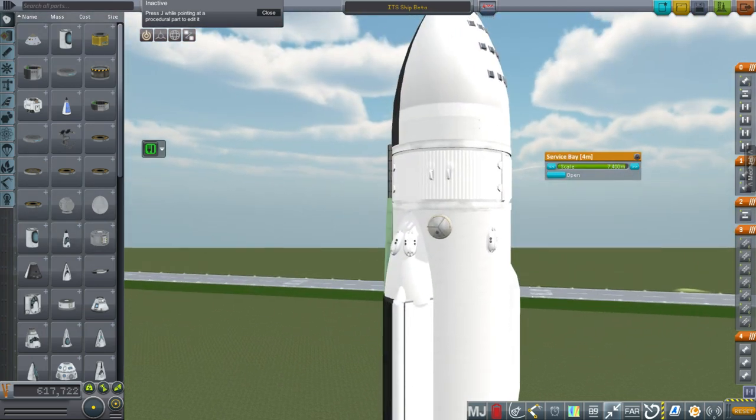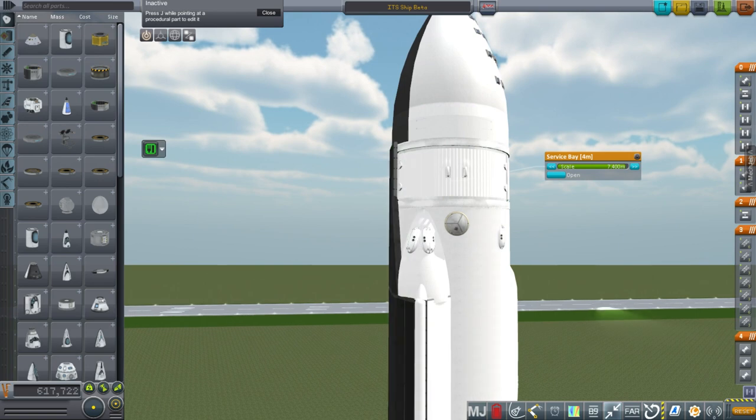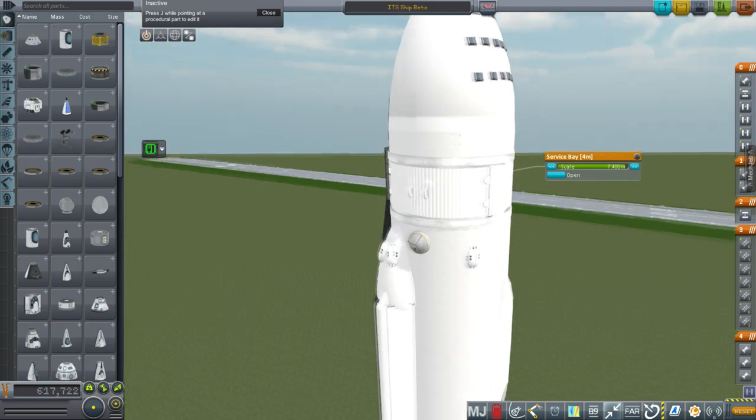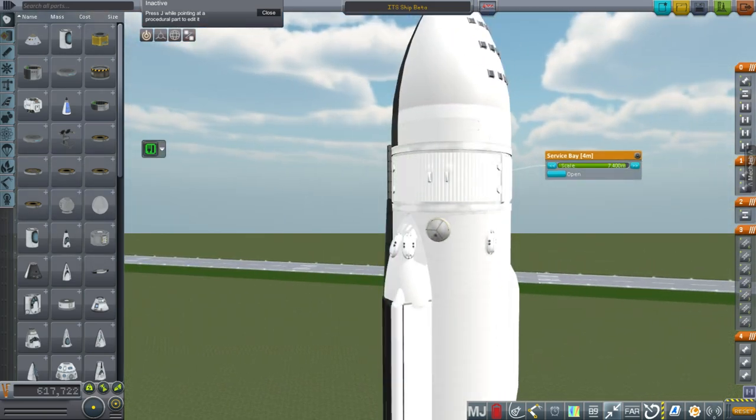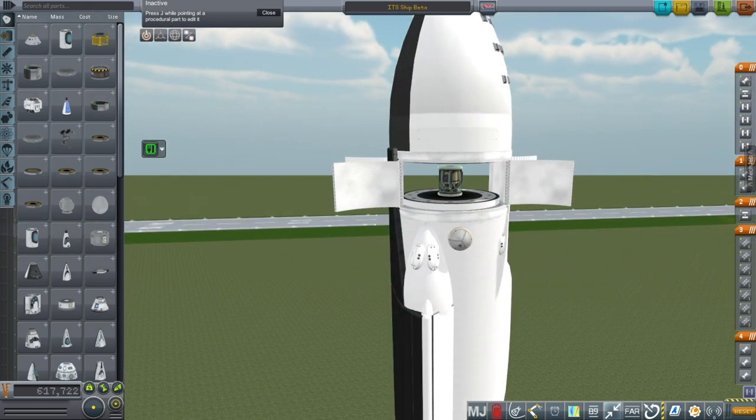This is a service bay — actually a stock service bay scaled up using TweakScale. I edited the texture to make it white, basically getting rid of the default texture. Couldn't do anything about the handlebars, but we have a little ISRU unit in here.